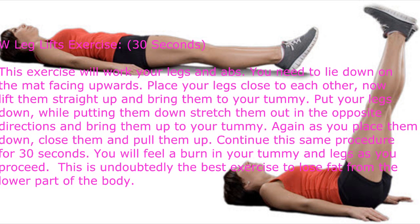This exercise will work your legs and abs. You need to lie down on the mat facing upwards, and place your legs close to each other. Now lift them straight up and bring them to your tummy. Put your legs down while stretching them out in the opposite directions, and bring them up to your tummy again.